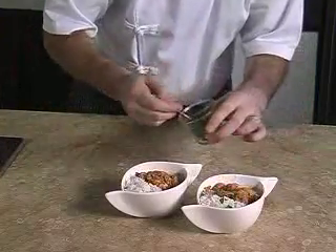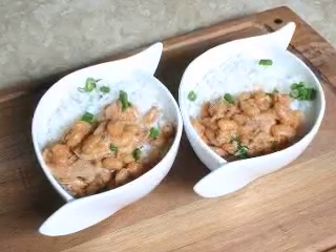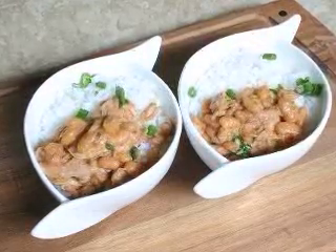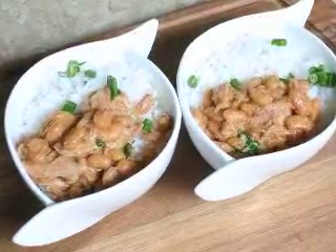We sprinkle on some chopped spring onions. Enjoy this lovely dish that looks like it simmered for hours but was actually prepared within minutes. For more fast cooking ideas, have a closer look at I Am brand dash recipes.